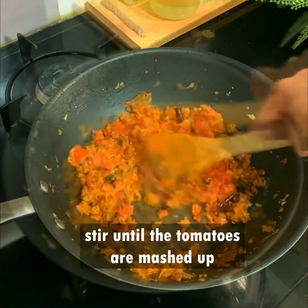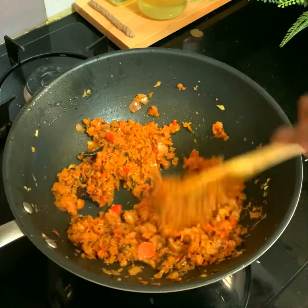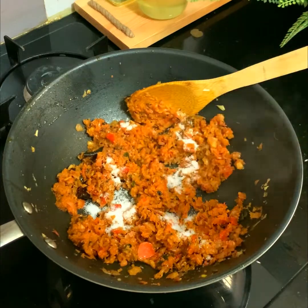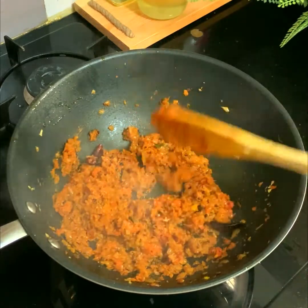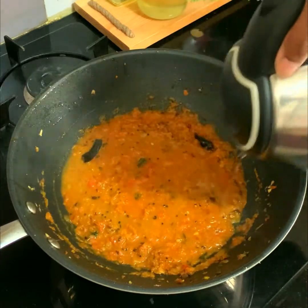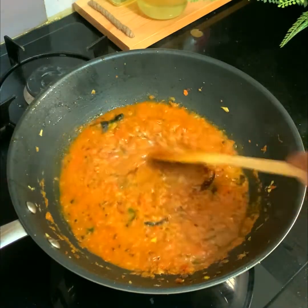Now add tomatoes — I am adding two finely chopped medium tomatoes. Stir well until the tomatoes are nicely mashed into the onions. Add salt to taste and stir well. Once the tomatoes are completely cooked and mashed, we are ready for the next step.